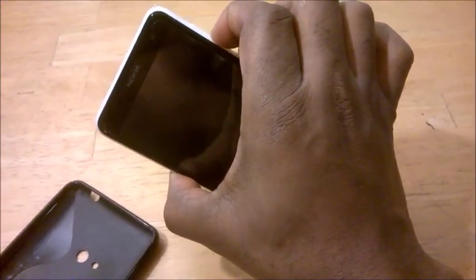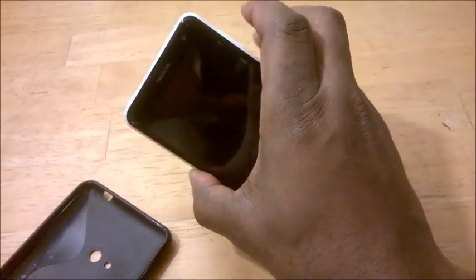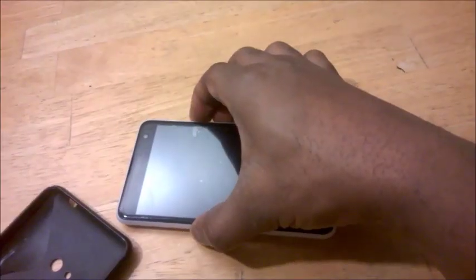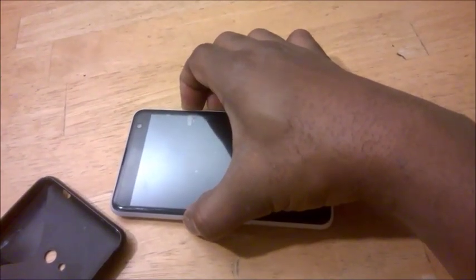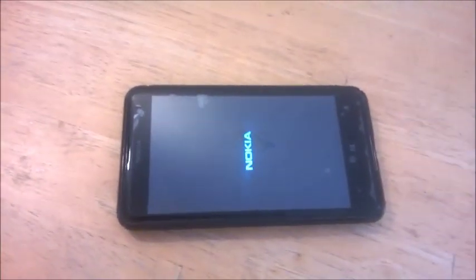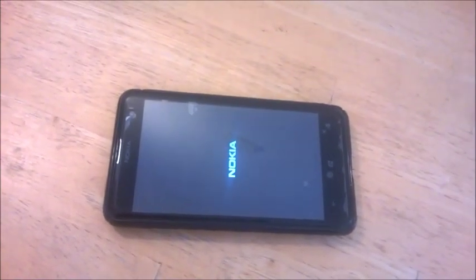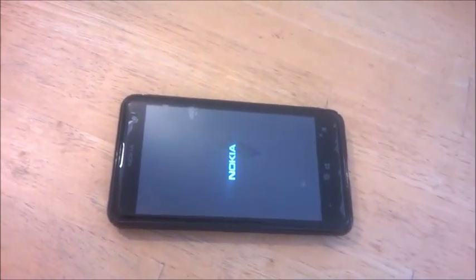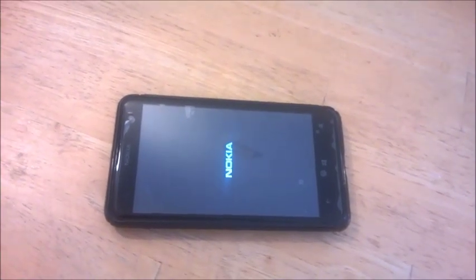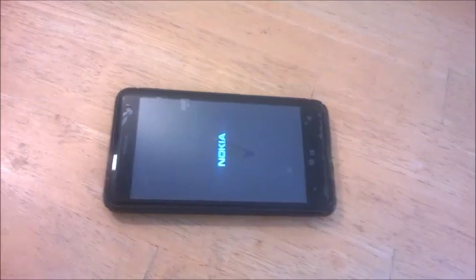As soon as your phone vibrates and you feel it, that's okay — you just leave it. Put it on the table and it will restart itself and come back on. It should come back on now nicely, and that's your phone back on.